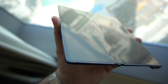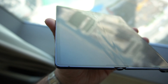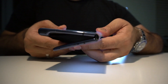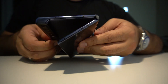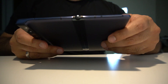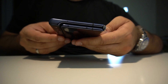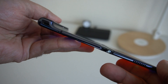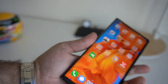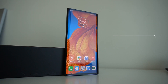Two things to mention quickly about the design. Number one: on the display you'll notice a type of creasing — it's not as visible or as prominent as I noticed with the original Huawei Mate X, but it is certainly there and it runs along the display where the hinge is. The other thing to mention about the hinge is that it's much more solid feeling, and it's almost like you need to use two hands to open or close the display.